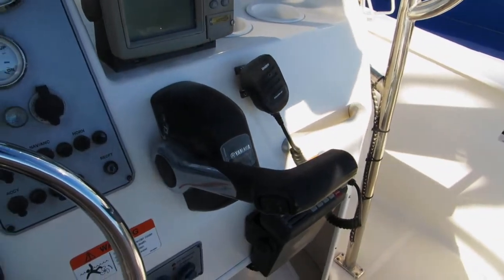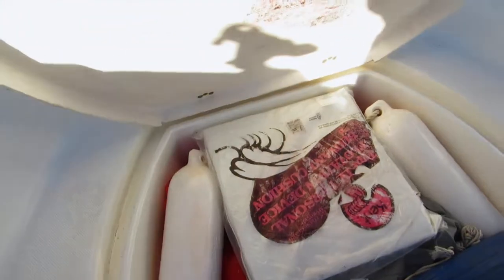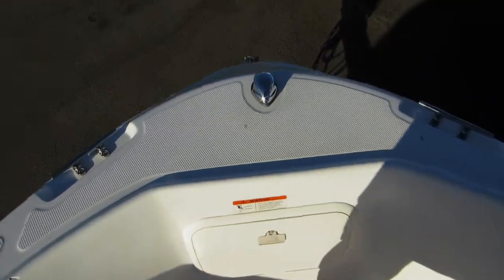Boat is also equipped with a dual battery system. It has a fish locker, currently using it for dry storage. All non-skidded up here — you can stand up here and throw the iron.